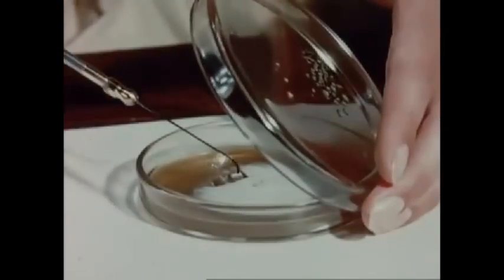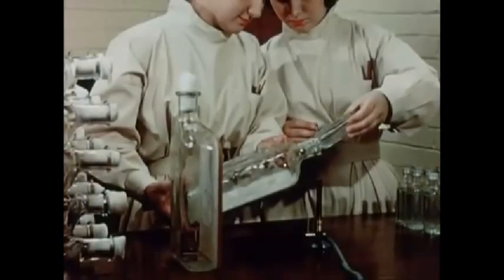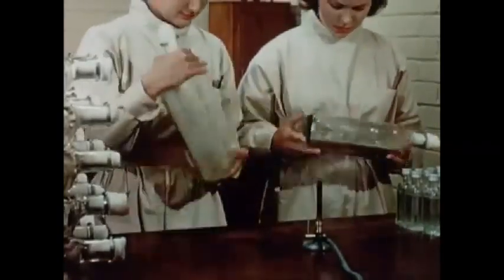Numerous subcultures are prepared, first on slopes in test tubes, then later in Thompson bottles. The conidia are dislodged from the final culture by shaking with glass balls in water.